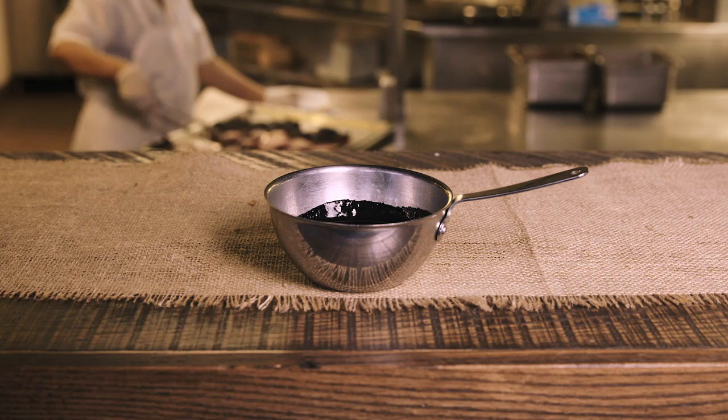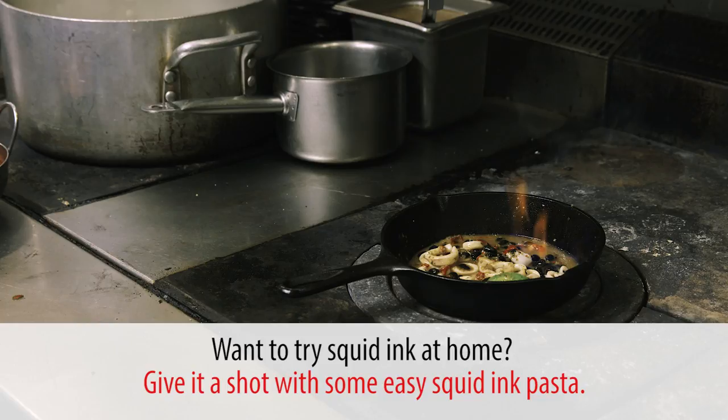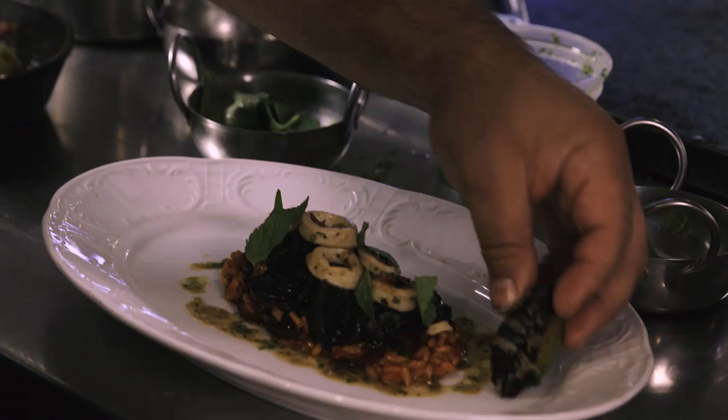Using squid ink — I'm using it a lot now because I really enjoy that murky, sea-foamy flavor. It's also a cool way to add an interesting color, interesting richness, and layer different flavors. I'm able to coat the lamb and cook it in the squid ink, and at the same time take actual squid and incorporate it into the dish. It really lends itself to opening up the dish and making it something different and cool, and the flavors go really well together.